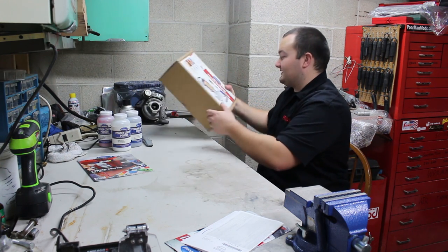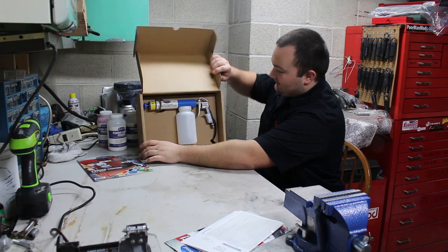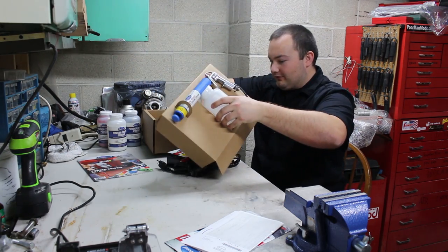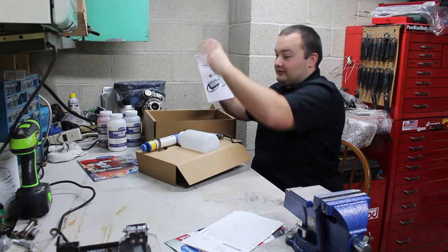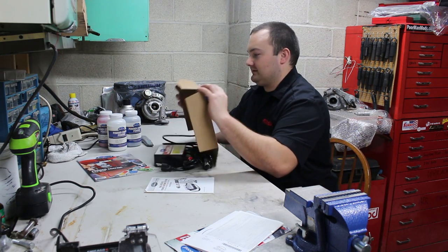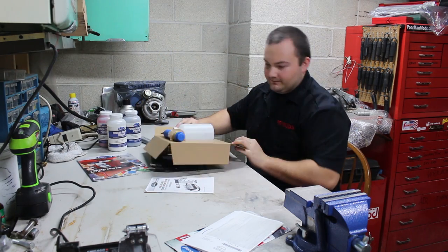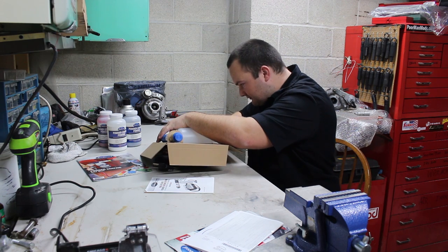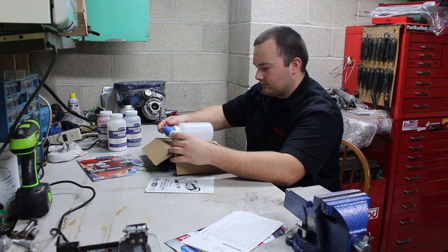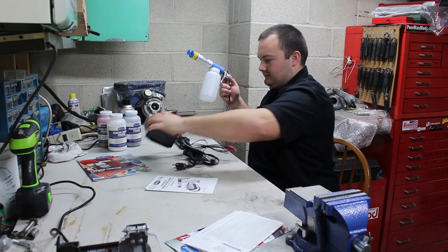Now let's start by opening up the actual gun itself. I'm very excited for this — I've been wanting one of these for a long time. There's the gun itself; it looks kind of like a paint gun. And the whole kit and caboodle right there, plus the instruction manual. There's a zip tie holding it together. So here is the gun.